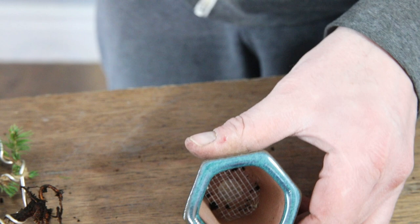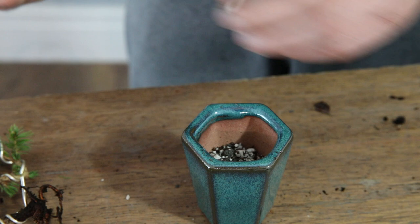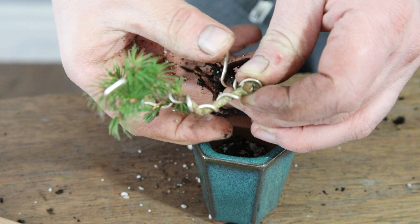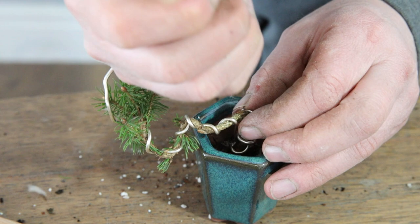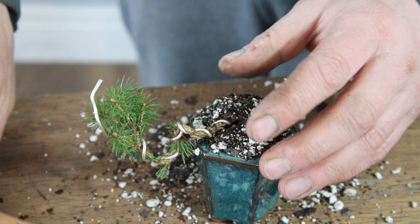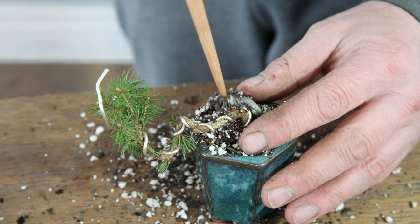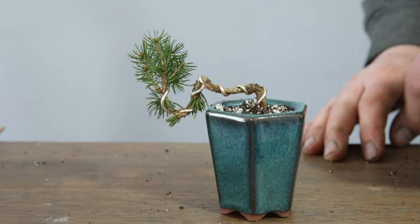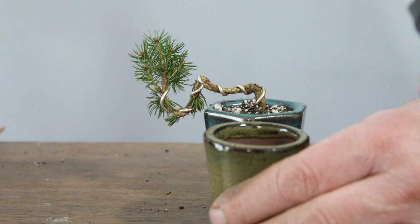Let's get that plant potted up. I've got some mesh in the bottom, I'll just add some bonsai soil, place the tree down on the inside there. Hopefully with a bit of water and a bit of food this will survive. I don't need to bother too much about chopsticking the soil around the roots - there were almost none there. I'll give that some water. What do you think - do you think I made the right decision or would you have gone with that green one? Let me know in the comments.